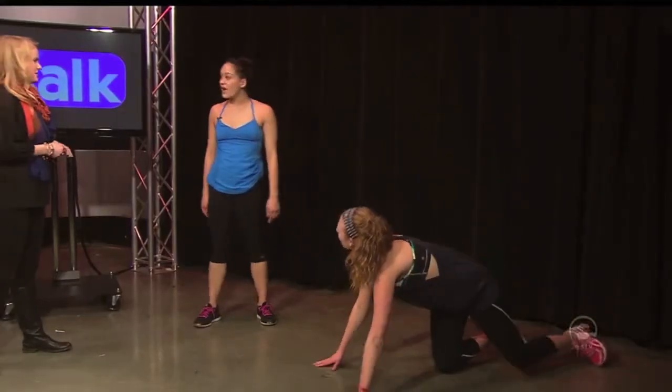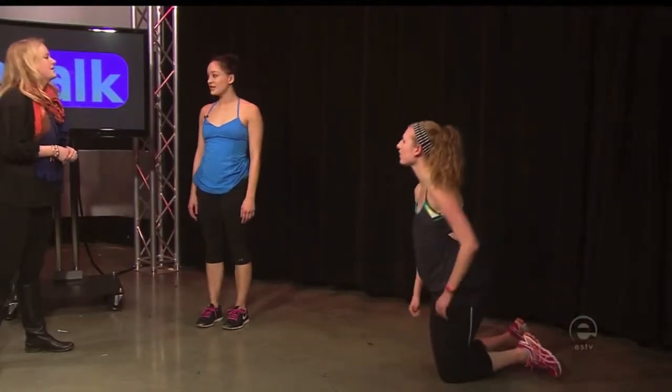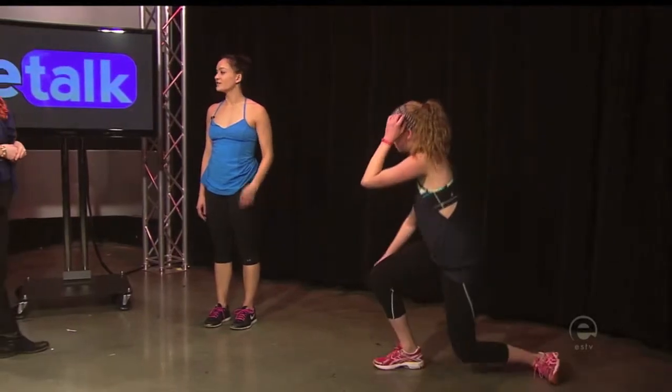So how did you get interested in Pilates, Colette? Well, I'm a dancer originally, and the director of the dance department offers a course in Pilates certification. I got certified last year and started working. I'm from New York, so I started working in a studio there, and I just love teaching it.